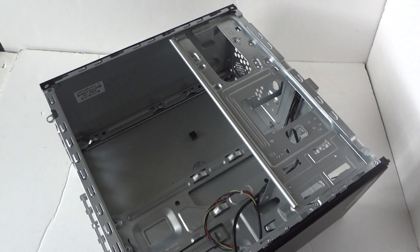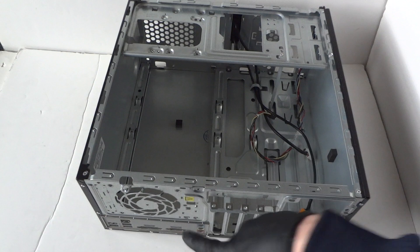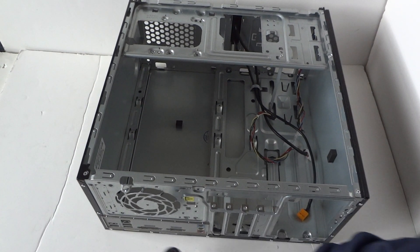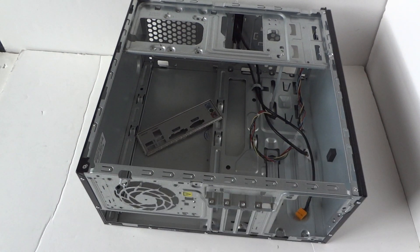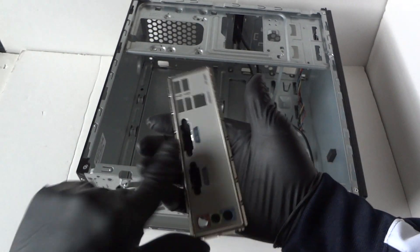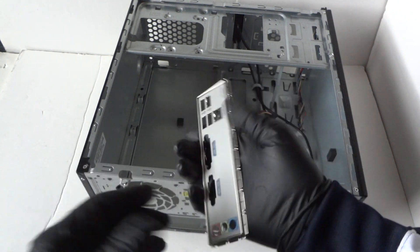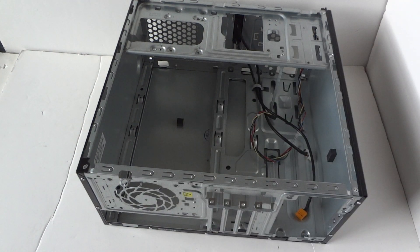The motherboard is removed. Now go to the back side and remove the I/O shield — the back plate. Take a screwdriver, hit it upward, and it comes right out. Be really careful — it has sharp edges and you can get cut easily. That's why I recommend wearing latex gloves. The back plate I/O shield is now removed.